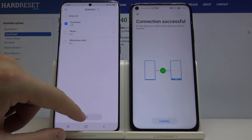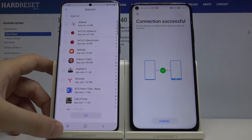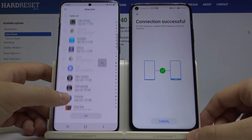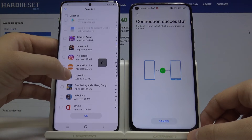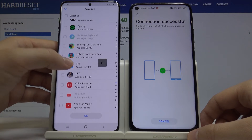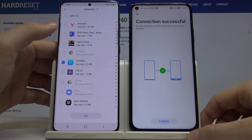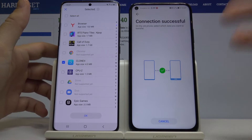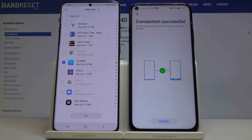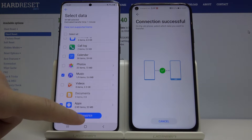I'll also select an application — Teamfight Tactics from Riot Games. The Phone Clone app can clone it from the Google Play Store since it's not available in the App Gallery on Huawei. Once you've chosen everything you want, press OK and then click Transfer.